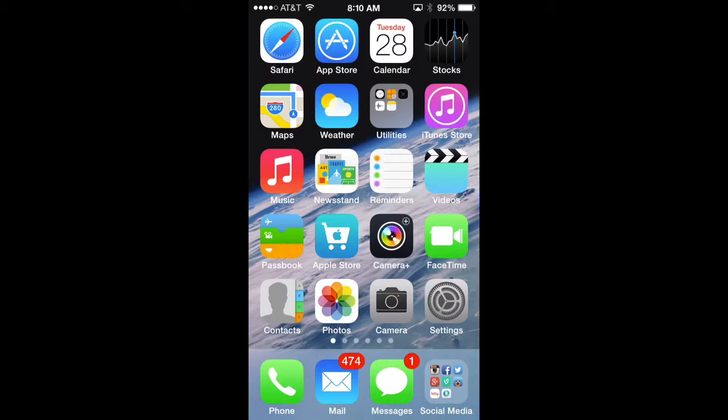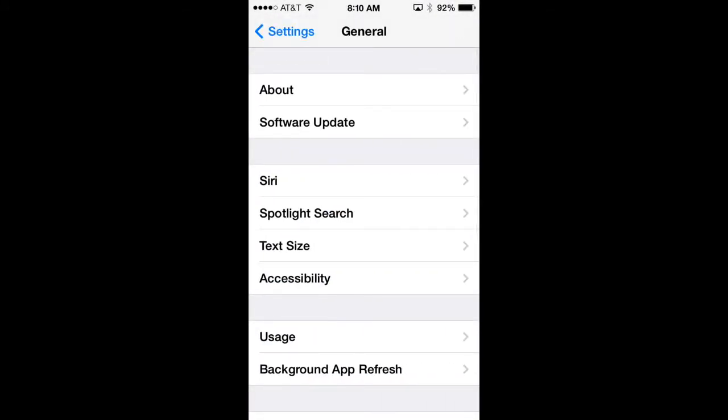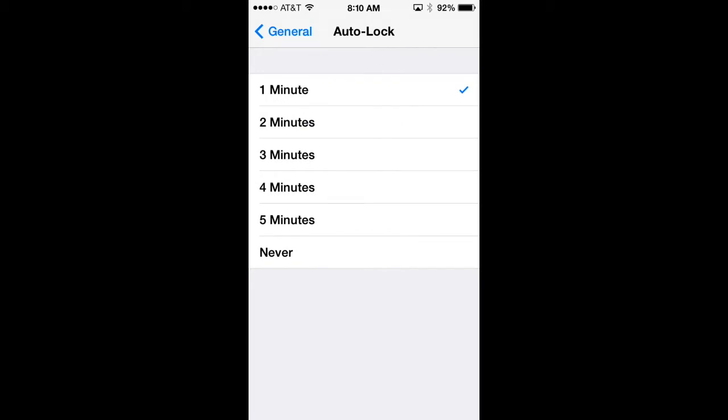One of the first things you're going to want to look at is the auto lock feature on your phone. Go to Settings, General, then scroll down to Auto Lock and select one through five minutes or never. I always set mine to one minute because it saves battery life, so that's one of the easiest quick fixes you can do if you have anything over a minute.